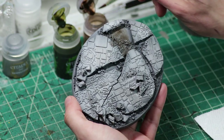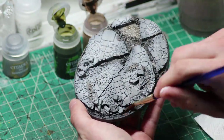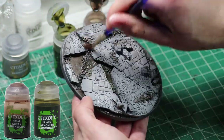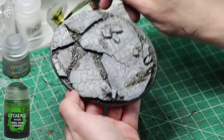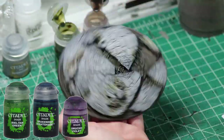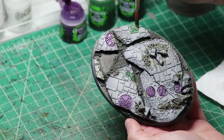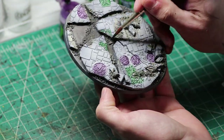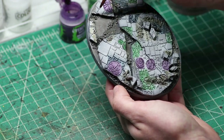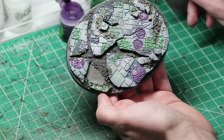After this we bring out an assortment of washes. The grittier ones I focus on the earth beneath the stone and the brighter ones I focus on the stone itself. So Agrax Earthshade and some Athonian Camo Shade stay in the earthy textures, while Beale Tan Green, Drakenhoff Nightshade, and Druchi Violet will be focused on the stone. I don't follow an exact ratio for the washes — I mix it up. On some bases I focus more on the blue wash, others the green, and so on. Feel free to have a specific plan for yourself, but keep in mind the base is going to be covered up by a mini.